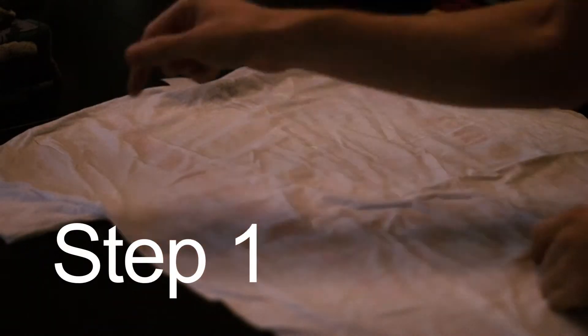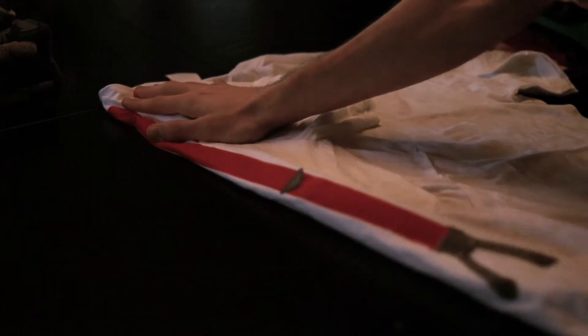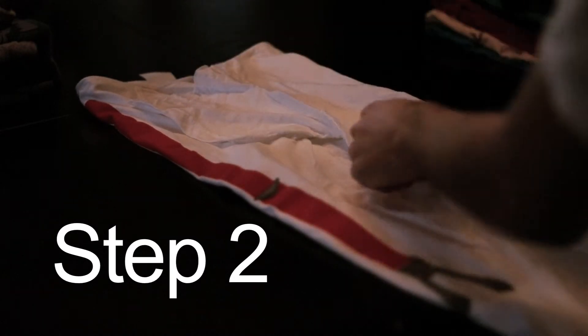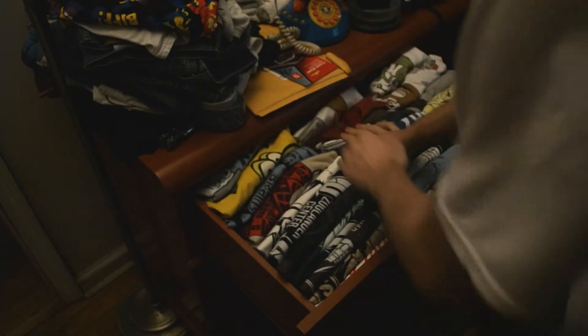You're gonna start by folding this sleeve here to about just past the collar. Then you're gonna straighten it out on the bottom, and then repeat that on the other side. The amount you fold is up to you — the more you do it, the more narrow the shirt's gonna be.